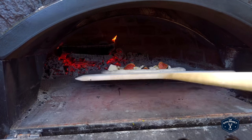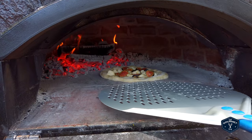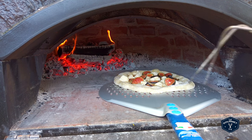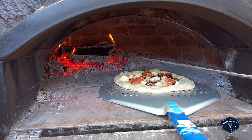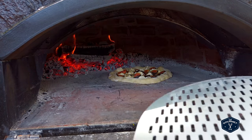Fire this in. And this is where I switch to a metal peel. I use something called a pizza popper because I'm not very good at turning it — so I just use the pizza popper to help me turn it so that I get even cooking.